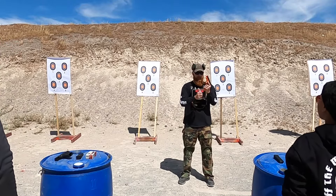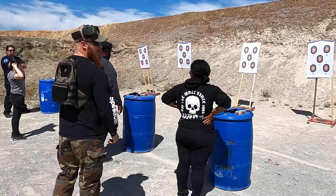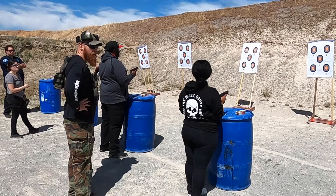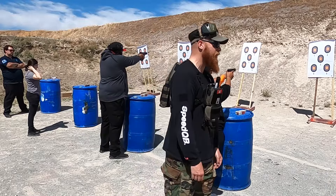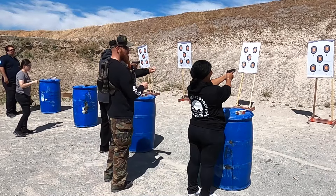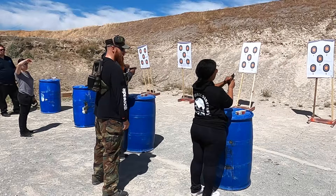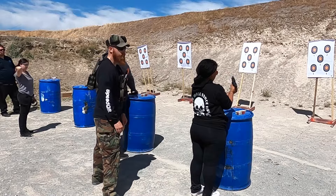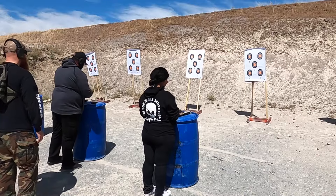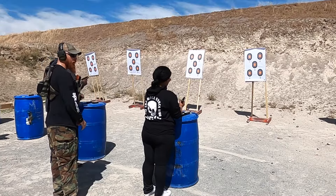All your ammo stays in your boxes and all your magazines stay empty — this is a dry drill with no ammunition. After this I'm going to tell you to unload and show clear. First thing: remove your magazine, lock your slide to the rear, and put everything back down. Secure your pistol, secure your magazine, load and make ready. Eyes and ears, please. Prepare a three-round magazine — pick up magazine, place three rounds in magazine, put it back on the barrel.